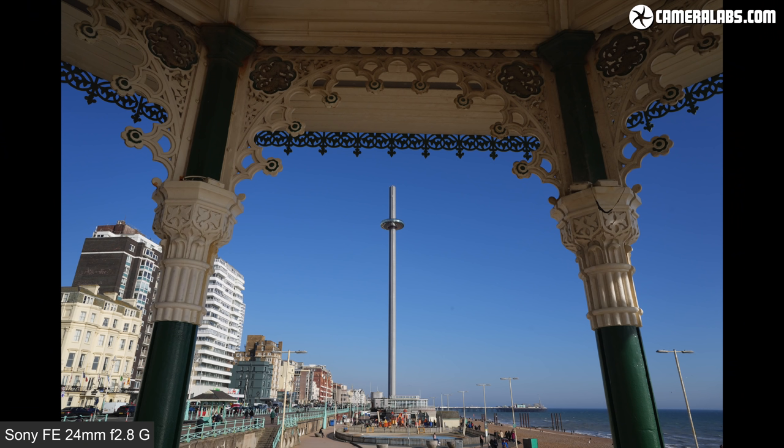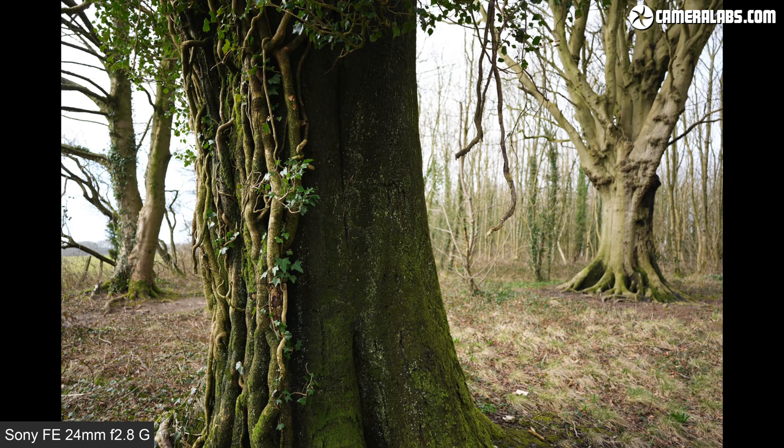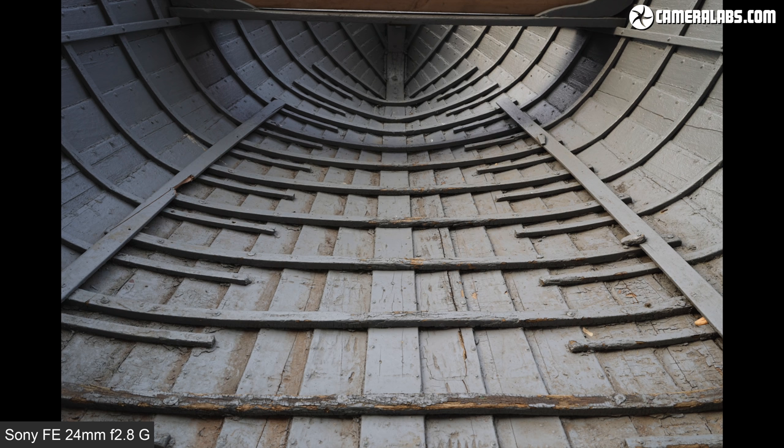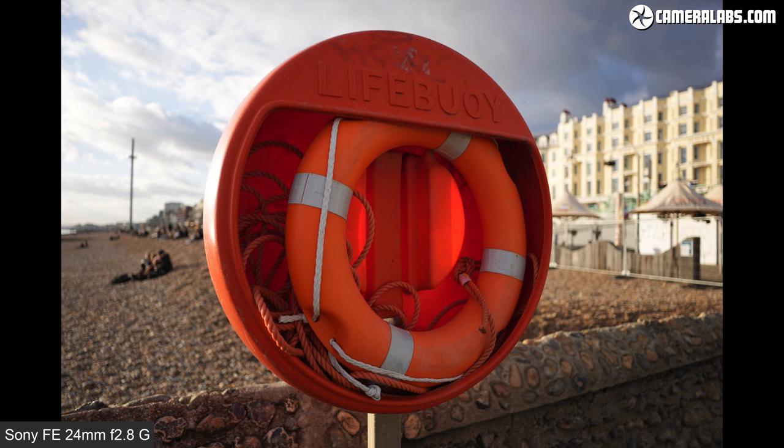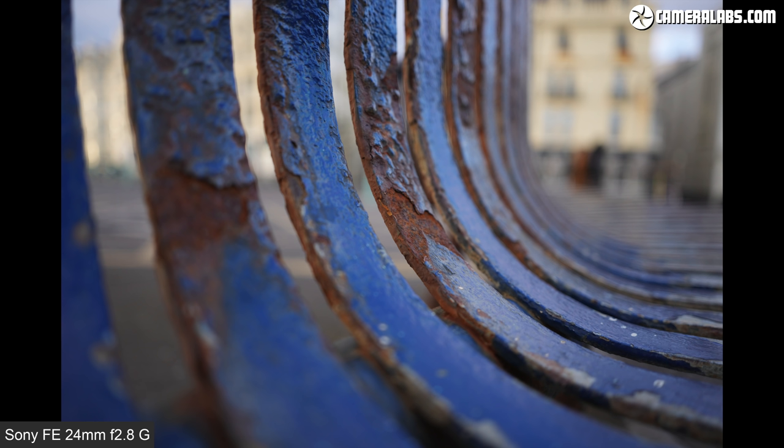24mm is actually one of my favourite focal lengths, striking a very usable balance between 28mm and ultra-wide models. The 4mm difference from 28mm doesn't sound like much but actually captures a comfortably broader field of view with a more dynamic perspective, while also avoiding the distortion and extreme effects of ultra-wide-angle lenses. It's perfect for expansive landscapes, tight interiors, and even some environmental portraiture including handheld vlogging, and in this review I'll show you how it performs in practice.